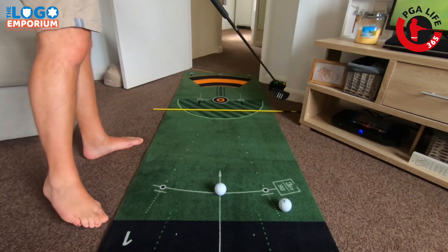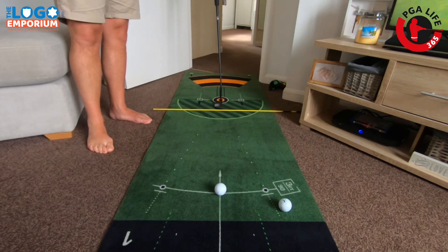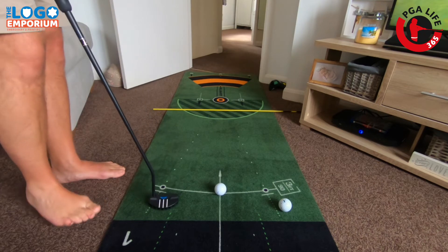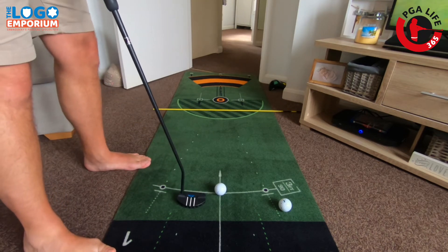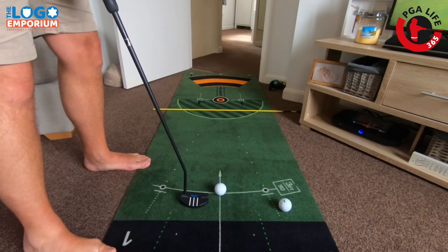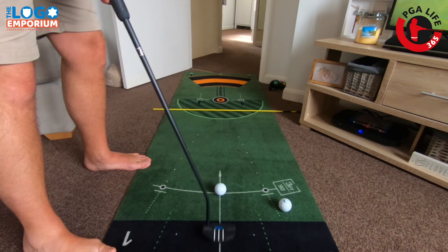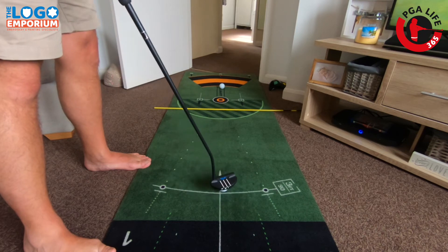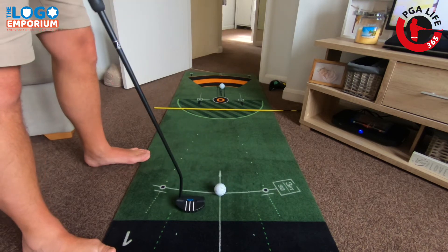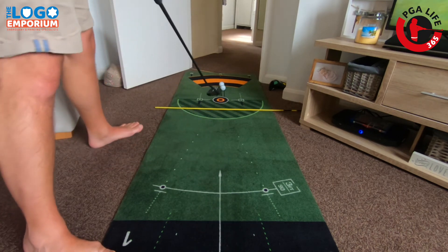I've put this cane down just in front of the hole — maybe just over a putter head's width away. You're going to hit some normal putts, still working on stability in your legs and grip pressure, but really trying to hold these out with a bit more pace so you can pop it over the alignment stick and still get it past the hole. Nice and positive from three feet — jump the cane, through and past.